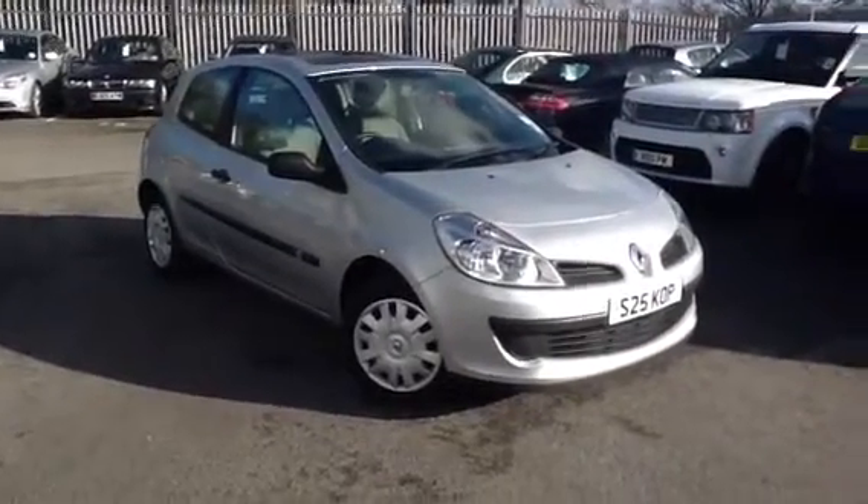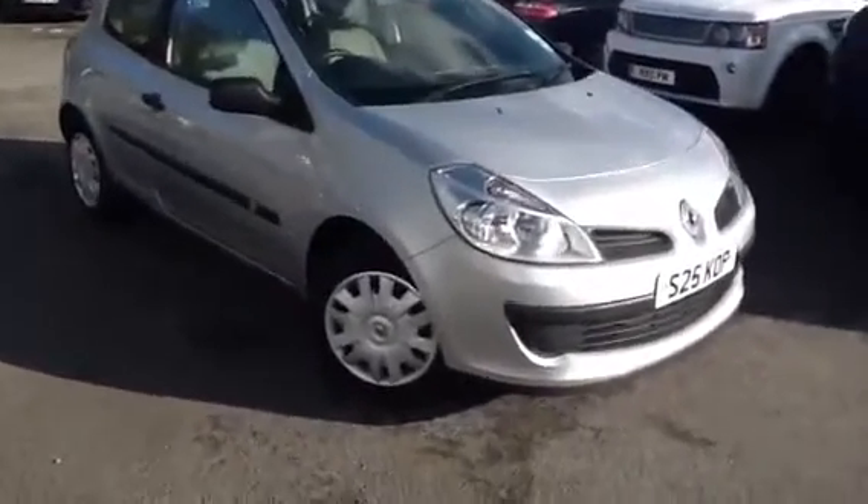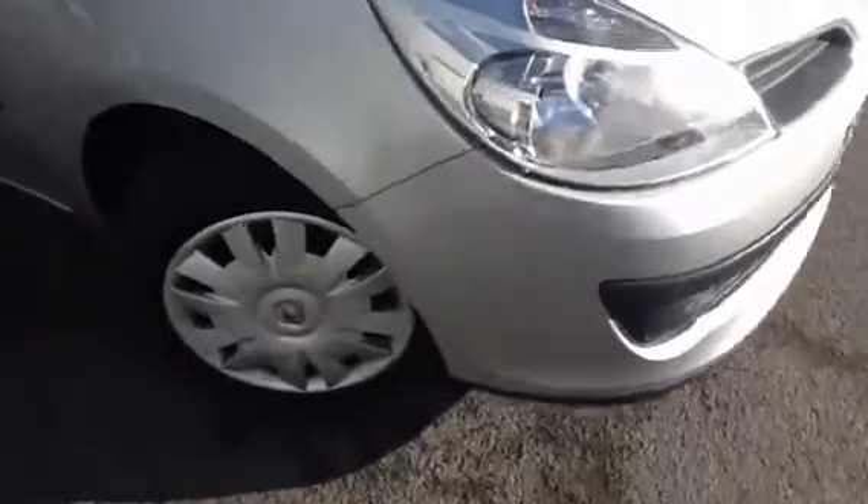Here we have a 2006 Renault Clio Expression in Silver. Starting with the offside front panel, as you can see we've got quite a bit of a scuff there, and again just alongside it near the headlight.